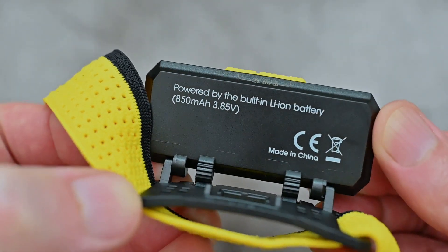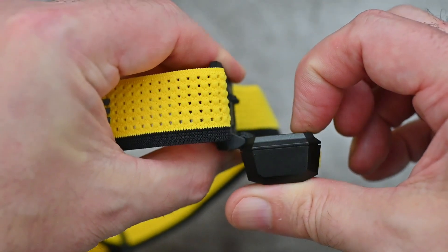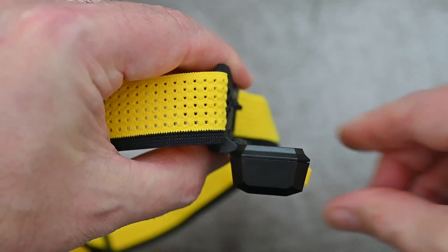There's also some texturing on the power button. We've got the angle adjustment with clicks, and that will point pretty much directly down — you can push it down a bit further if you want to.